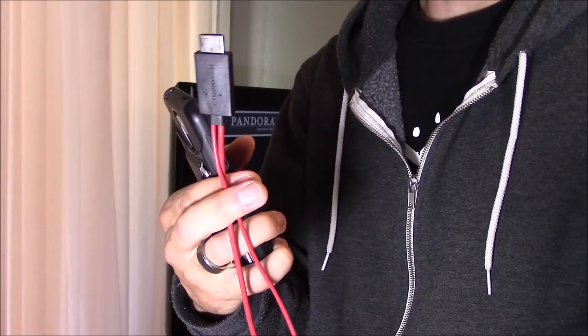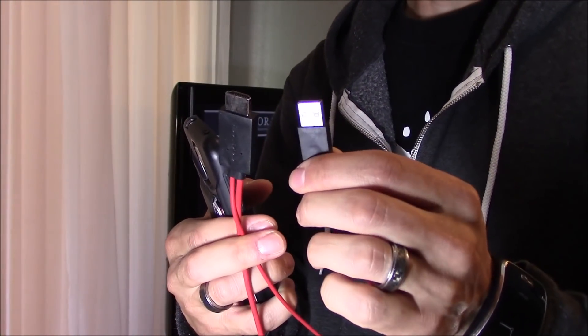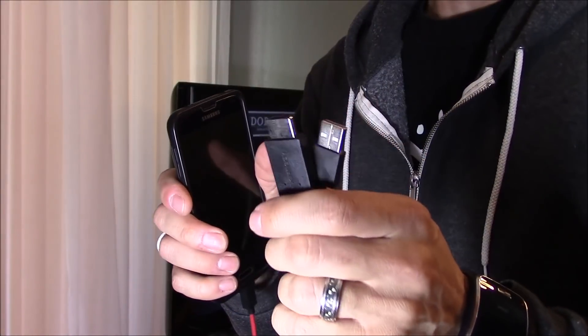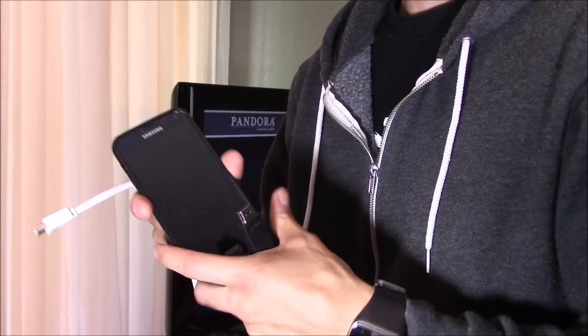The other side is the HDMI to plug into your TV and the USB to power it. It's going to charge your phone at the same time, and the HDMI runs audio and video to your TV.